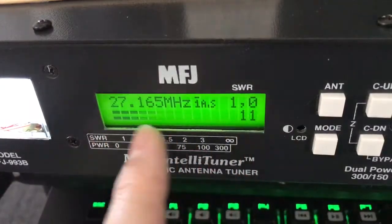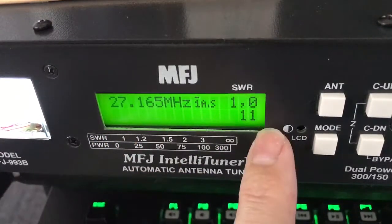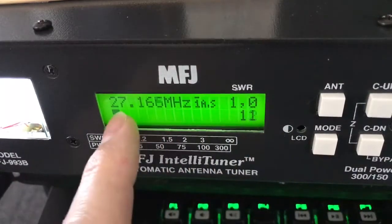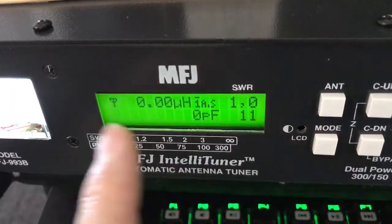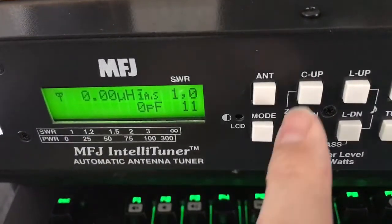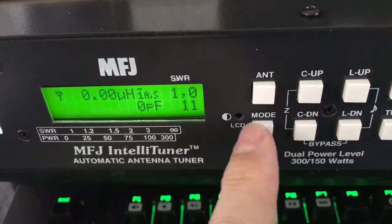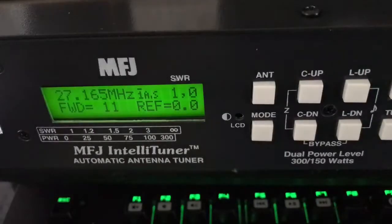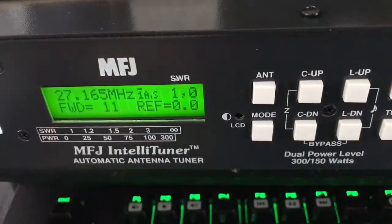There are different display modes here. This mode shows just your output power on key up. This mode just shows your SWRs. This mode shows the picofarads. You can adjust all of them with these buttons here. And this mode goes back to showing everything.